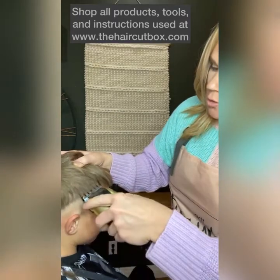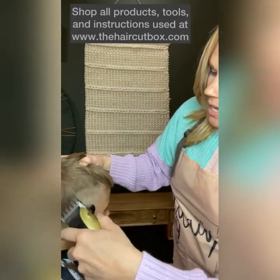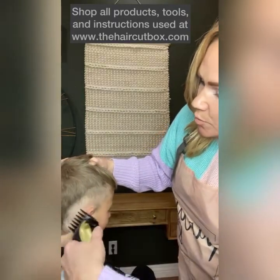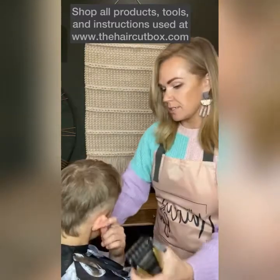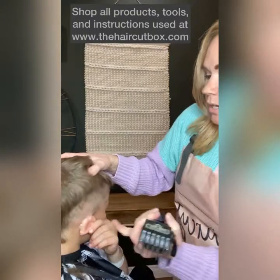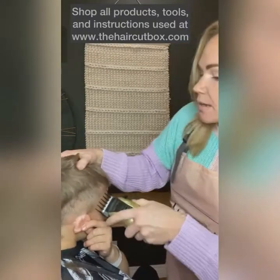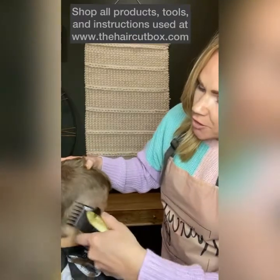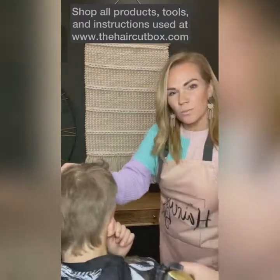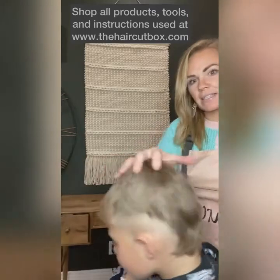With the number two guard, I'm going to come up this way. If you notice on your haircuts, between the number one and the number two guard you will have a little bit of a line. So I always like to go back through after I've done my two and the three.